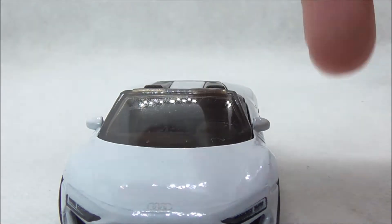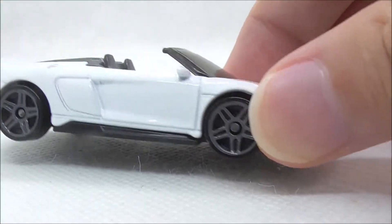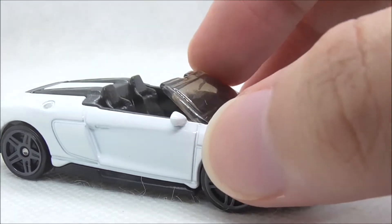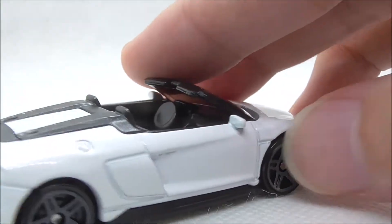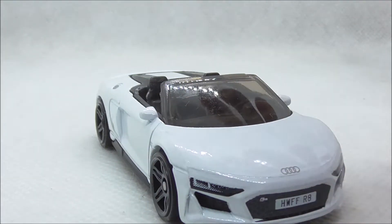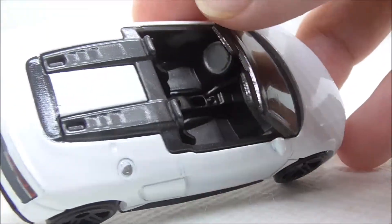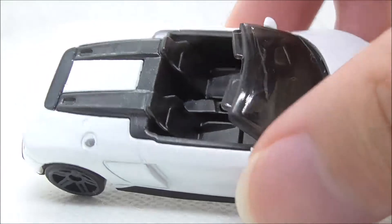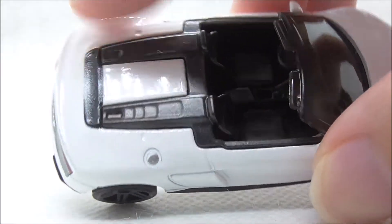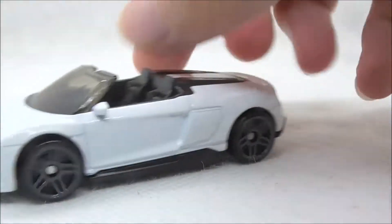You have the windscreen itself right here. And this is the side of the car — you have the wheels, which are a very basic design, nothing too interesting about them. And you have the side mirrors right here, which are very nicely done. I like the shaping of it — it looks quite accurate to the real car. This is the interior of the car; you can see the steering wheel, the seats, and the back part with the engine. And you have the fuel cover right here.